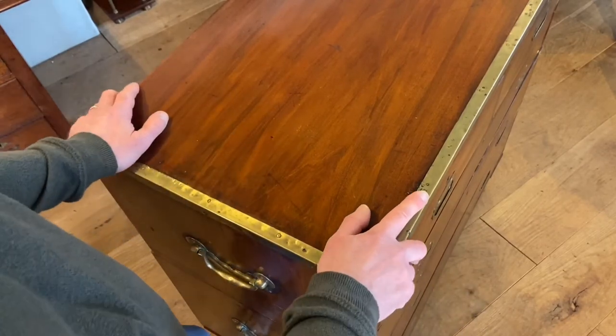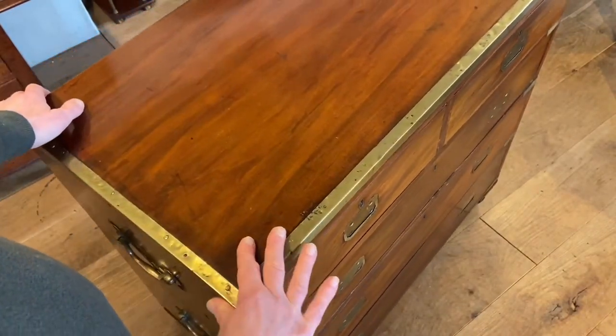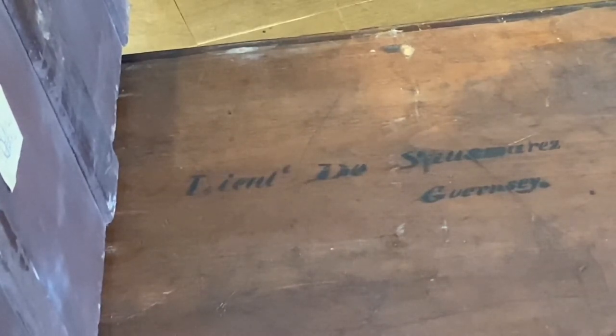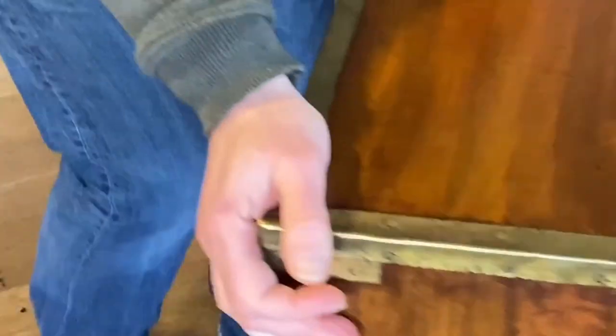We're quite lucky that this chest also gives us another indicator as to its early date. Let's remove the top half of the chest and have a look. Hopefully you can see there — it says in ink or paint 'Lieutenant de Saumarez, Guernsey,' painted onto the stained pine dividers. Let's put this back and see if we can tell you a little bit about de Saumarez.